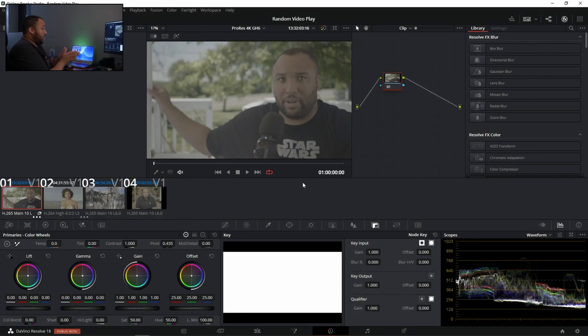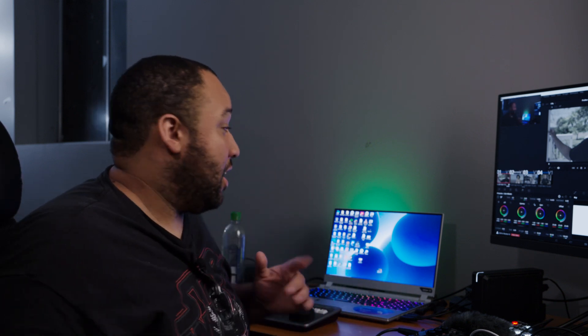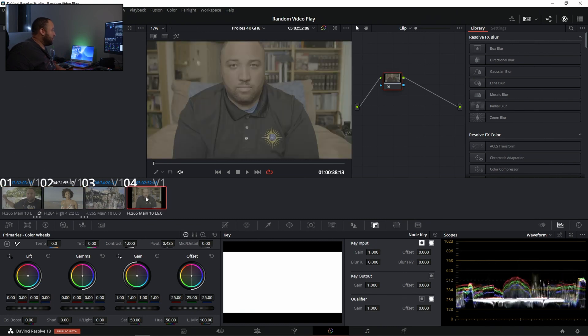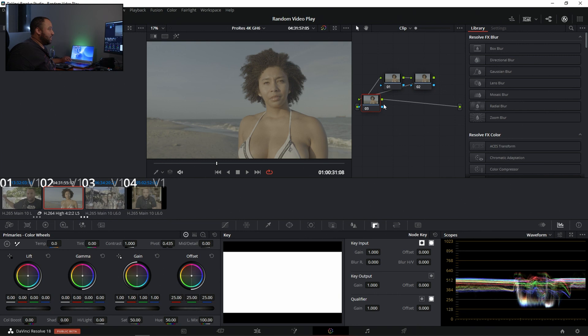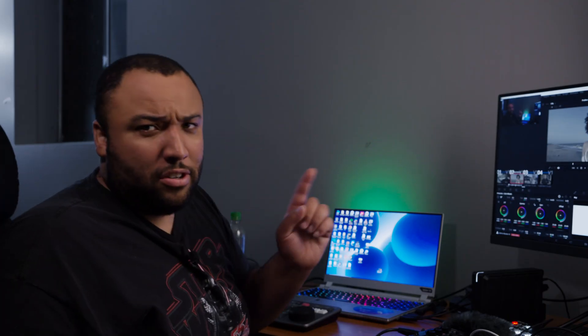We are in DaVinci Resolve right now — I'm actually in Resolve 18 beta, which I'll cover in another video. Today I've got some GH6 clips to test. I'm going to use this one because we've got somebody here with skin tones — this is actually my sister. Right now it's V-Log and the levels are maybe a bit overexposed, but we'll find out. Let's add some LUTs. I like to add some color spaces, and this is the way you can do it internally using Resolve — completely free on the free version.